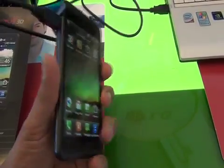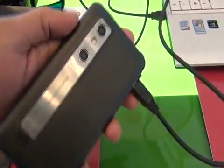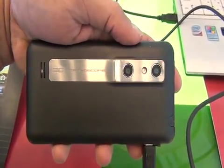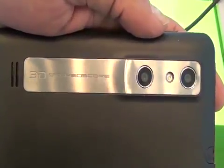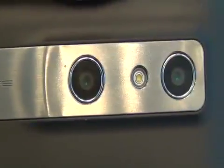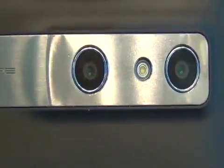We are taking a look at the LG Optimus 3D. LG was first to bring a dual-core phone to market and got a Guinness Book of World Records for it. Now they're bringing a dual-core, dual-whammy 3D stereoscopic phone that features two 5-megapixel cameras on the back and a WVGA on the front for video chatting.